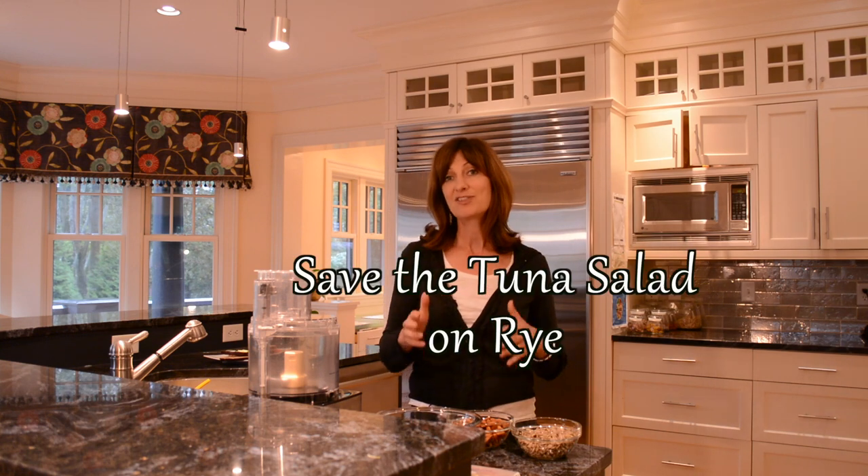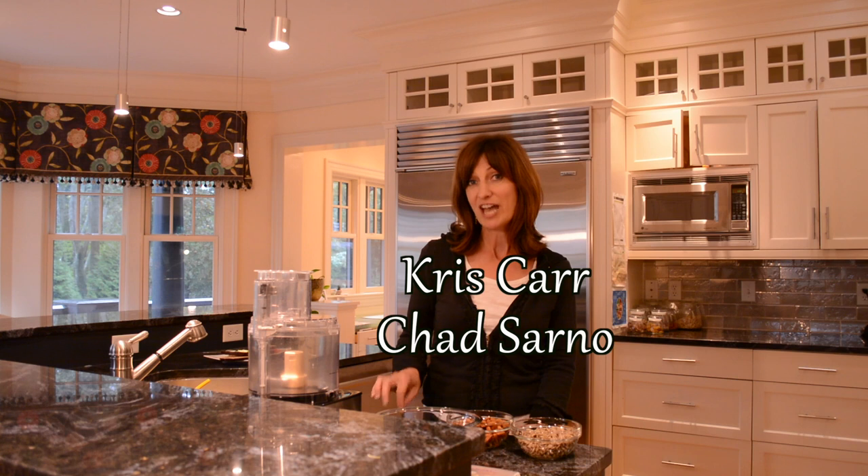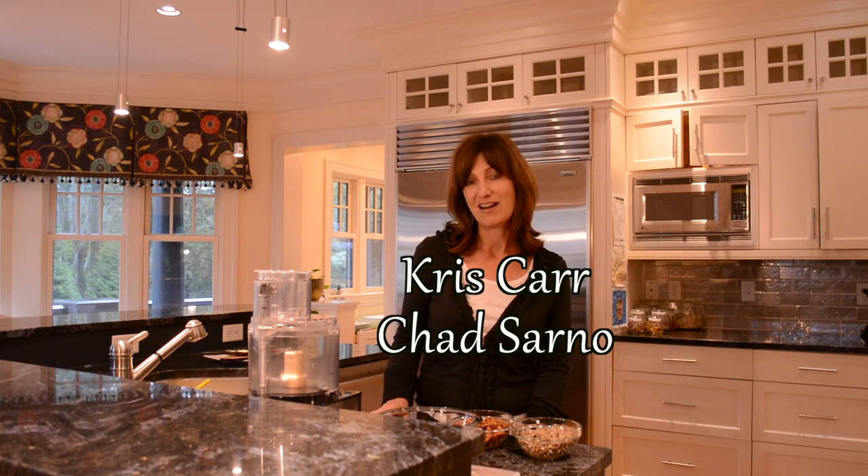Hi there! So in this episode, I'm going to share with you one of my favorite dishes. I happen to be really hungry, so not only am I preparing it for myself, but I thought I'd show you how to prepare it while I'm at it. It's called Save the Tuna Salad on Rye, and it's developed by Chad Sarno and Chris Carr. They're both totally awesome. So in this episode, I'm going to tell you about them, show you how to prepare the dish, and also do a nutritional comparison between this plant-based tuna salad and a traditional tuna salad. So if that sounds good to you, then keep watching.